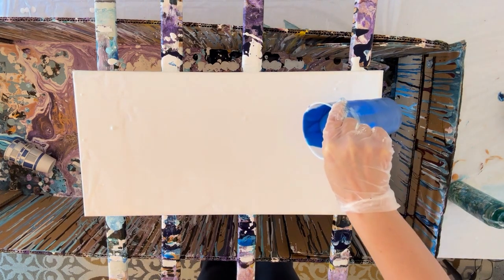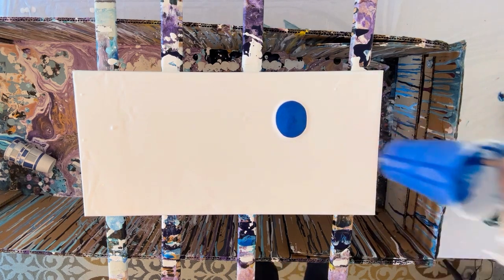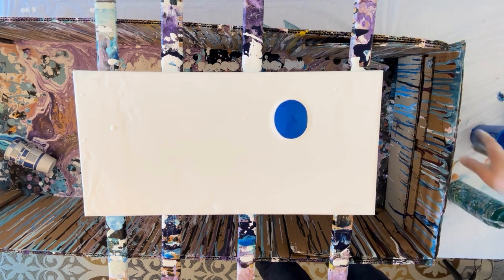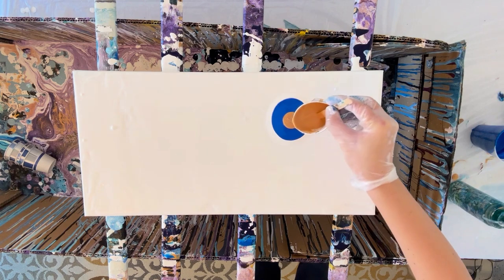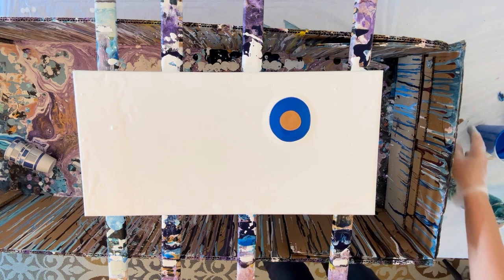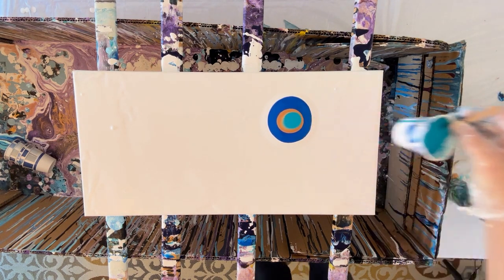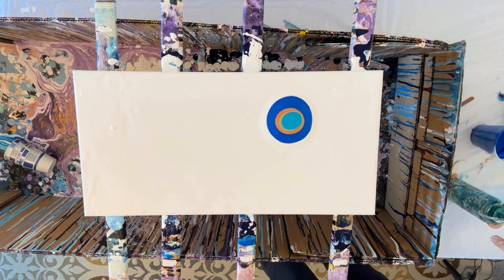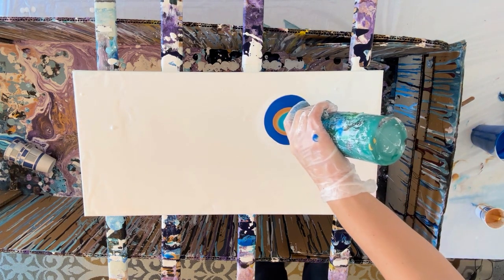The first thing I will mention is consistency of the paint — it is so important. It needs to be thinner with a Dutch pour. My typical fluid paint recipe is about 40 percent paint, 40 percent floetrol, and about 20 percent water. In Dutch pours I use a higher ratio of water — just barely, an additional 10 percent — so about 30 percent of your overall mixture is going to be water.